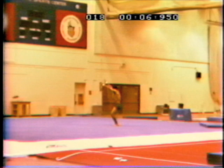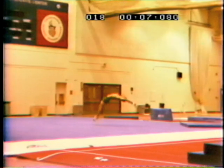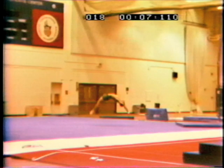Center of mass always behind the feet support to initiate a back handspring. The back handspring tight arch first flying phase features straight legs and an open shoulders angle.